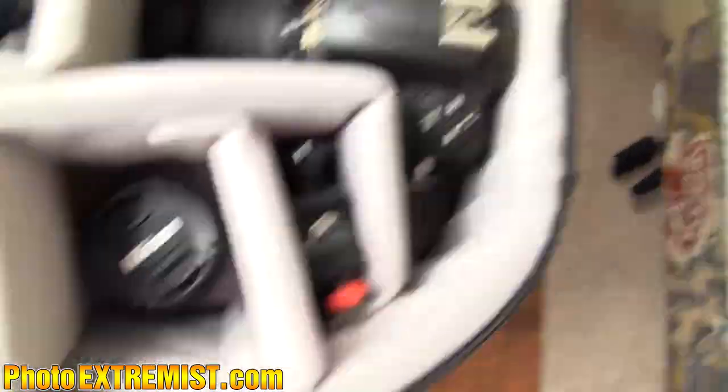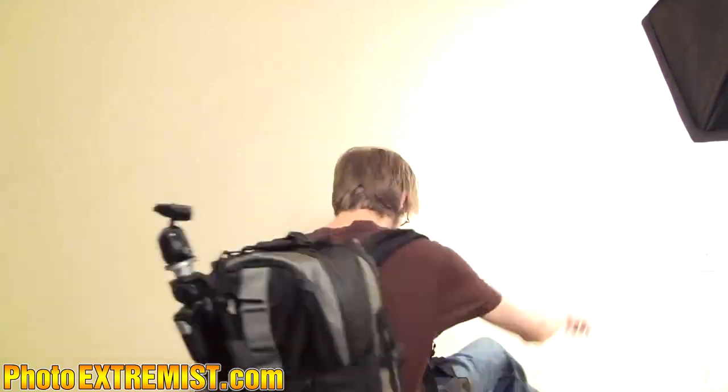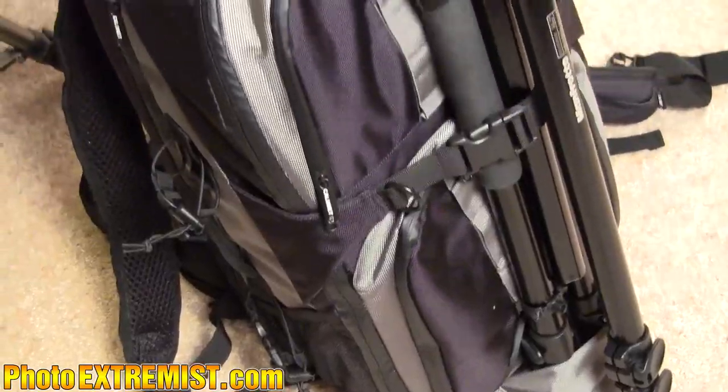The bag I have is the Calumet bag from Amazon. You can customize all the slots in it and organize your stuff any way you like. It also carries a laptop and a tripod, and it's a backpack so you can put it on your back.